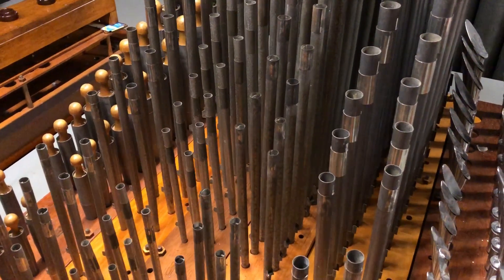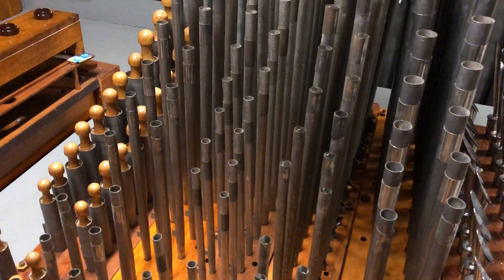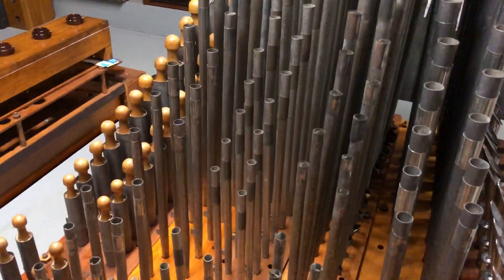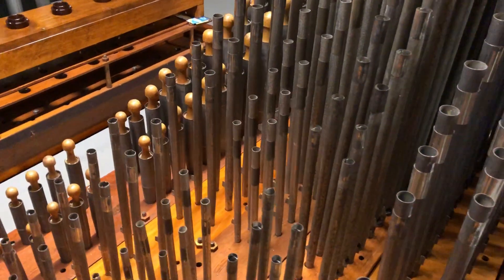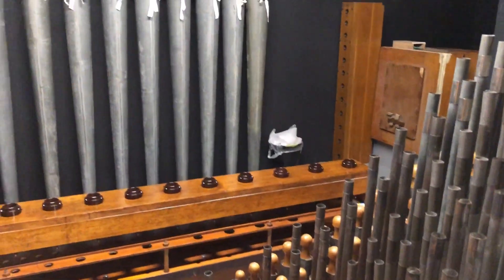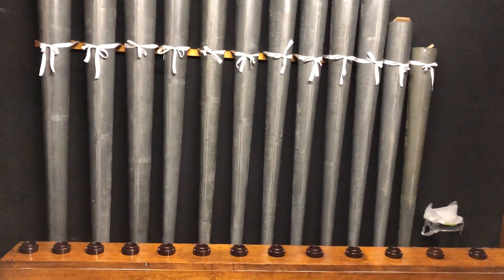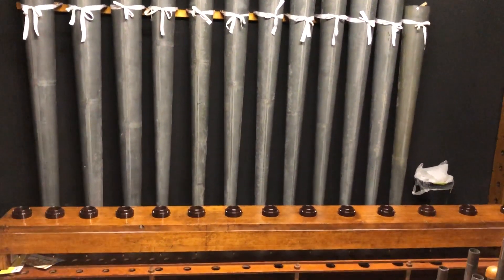The pipes in front of those with the wooden stoppers are the pipes of the Compton metal tibia, originating from the Astoria. Raising up to the pipes in the background, we can see the pipes of the 16-foot Compton metal diaphone.